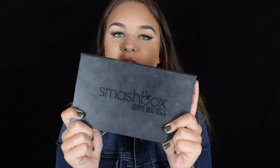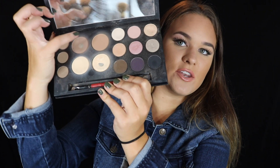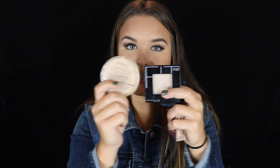Another palette option is the Smashbox Shape Matters palette. This comes with eyebrows, a brush, and you've got your contour right here, plus a bunch of different eyeshadows as well. I would use these the same exact way as the Cocoa palette, but this just comes with more. I haven't found, besides the NYX bronzer, a drugstore bronzer that is super cool-toned and doesn't make me look orange. So I do think it is worth investing in a bronzer — they last a really, really long time. If you're not going to buy a palette, then buy a really nice bronzer, and then go buy a drugstore lighter shade of a powder to set everything with.